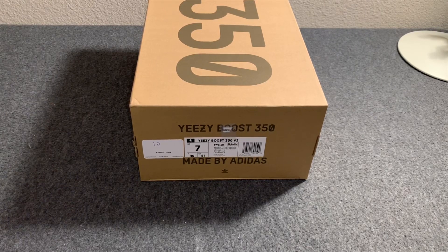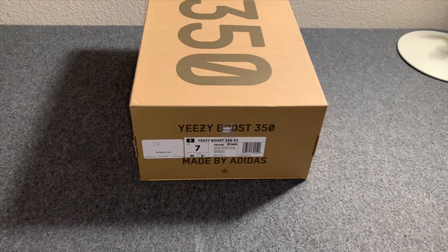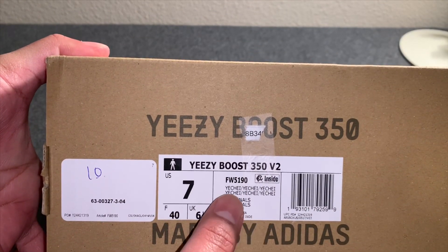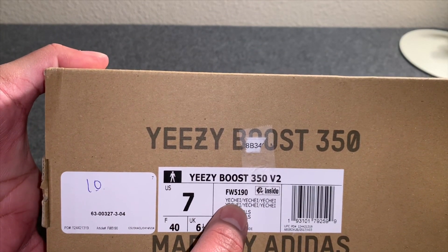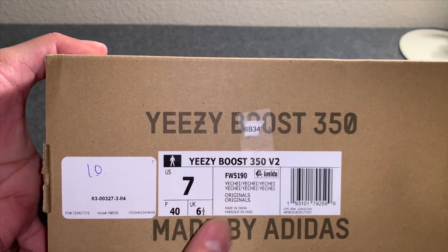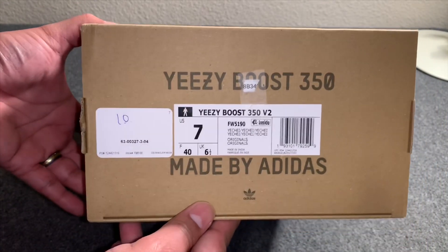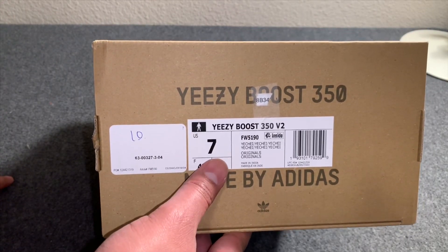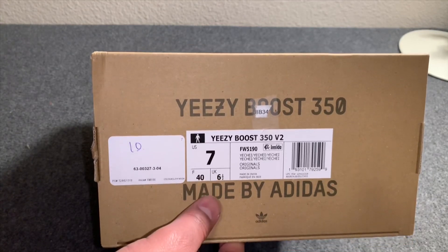Hey, how's it going everybody, Sneaker Masters coming at you with another shoe review. We've got another Yeezy release — these have been pretty prevalent here in December. This one I took a look at and it's pretty nice, I don't think you'll be disappointed. This is the Yeezy Boost 350 — the Yeezy colorway. These are the multicolored Yeezys that released today and these are the non-reflective pair.